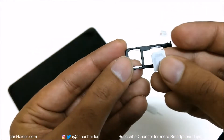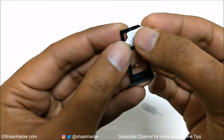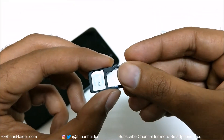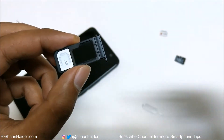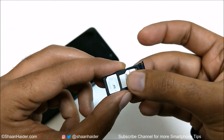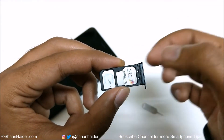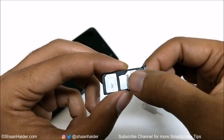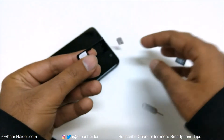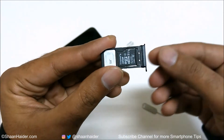For slot one, just follow the shape of the SIM card and put it in like this — it fits perfectly. The second slot is a hybrid slot. If you want to use a SIM card, put the SIM card like this — you can see there is lots of empty space. If you want to use two SIM cards, put the second SIM in the second slot in vertical mode.